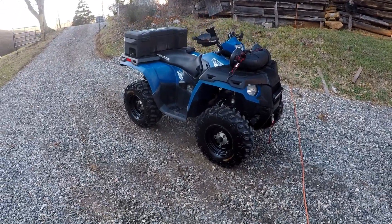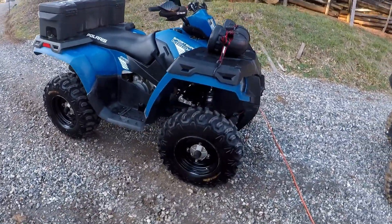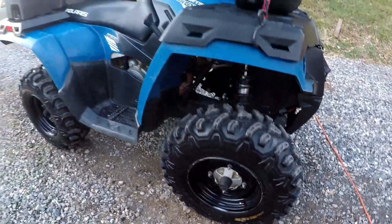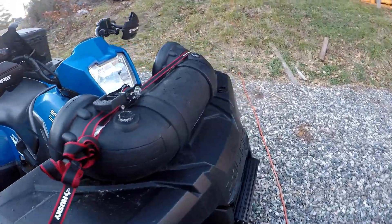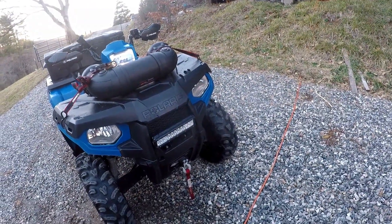All right guys, so I'm here to make a little update video on the Sportsman 400 HO. Since the last update video, I already had the KinderBearClaw HTRs, the Polaris Lock and Ride Rear Box, the Boss ATV Speaker, and I think I had the light bar, but I could be wrong.